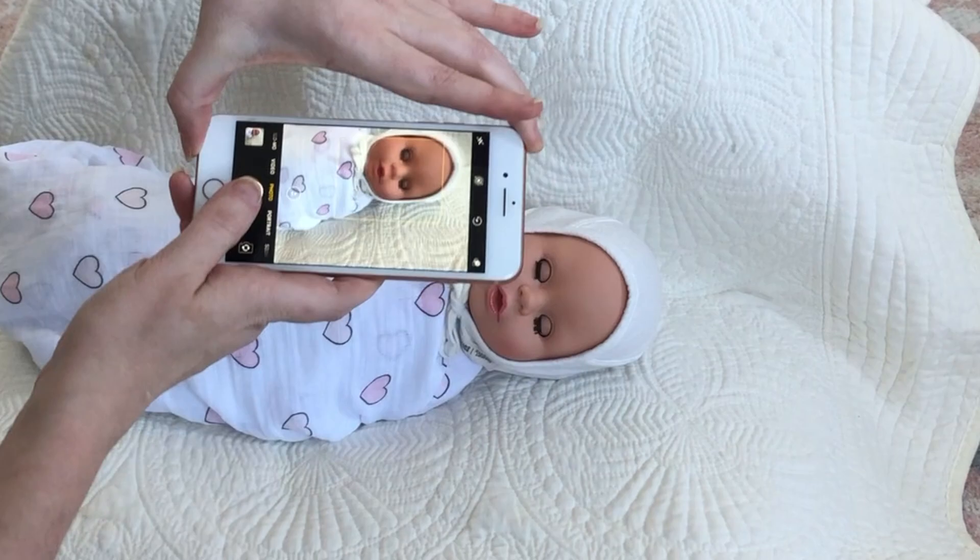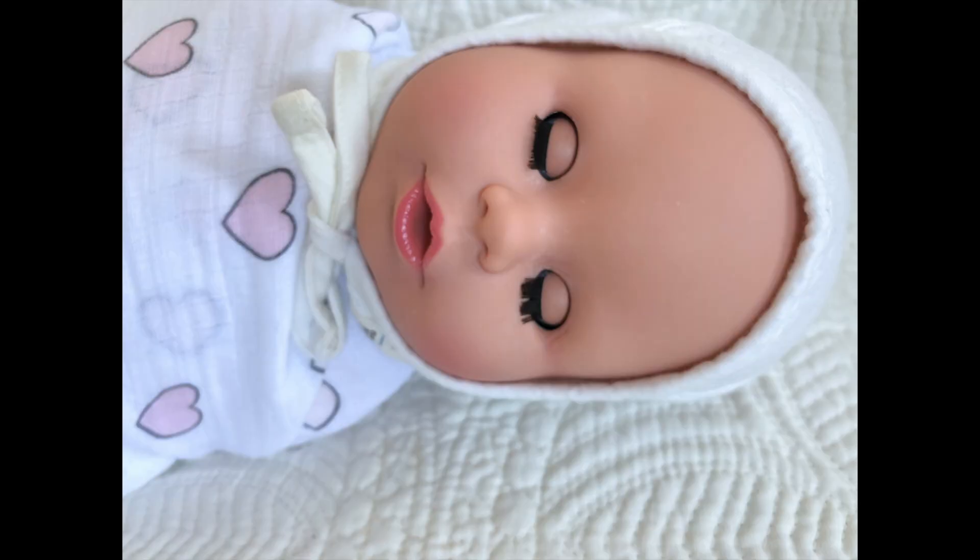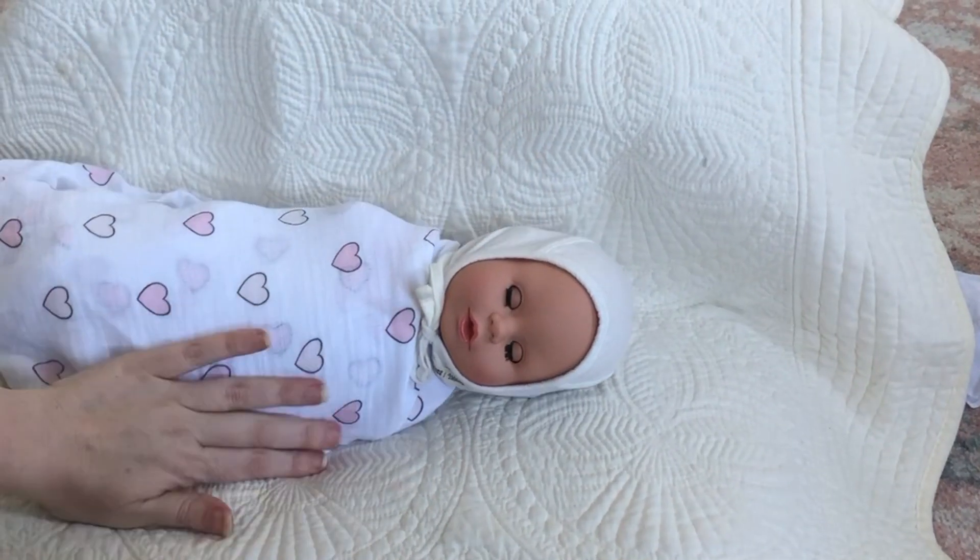Try out a bunch of different angles and get in nice and close.